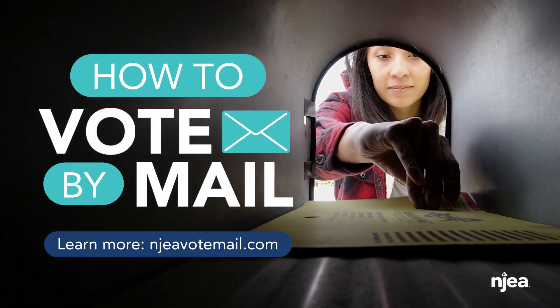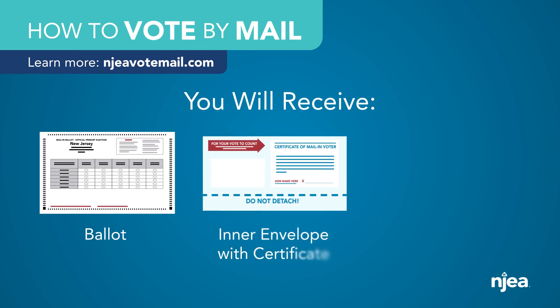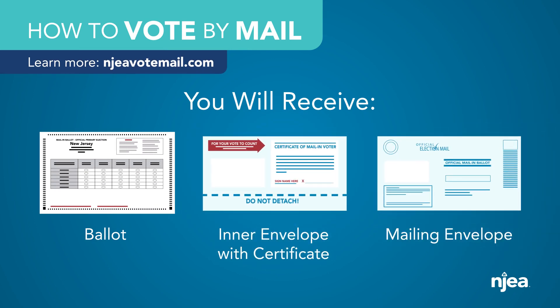When you sign up to vote by mail, you'll receive a ballot, an inner envelope with certificate, and a mailing envelope.